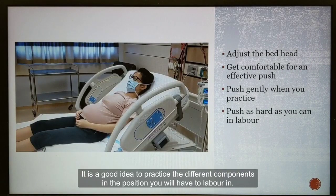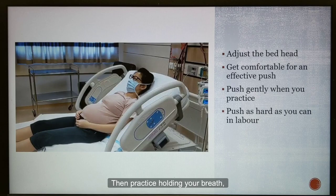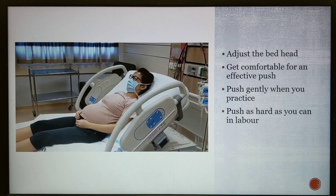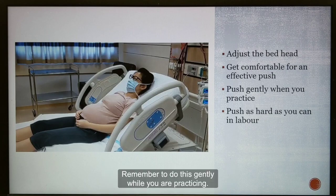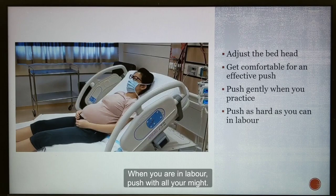It is a good idea to practice the different components in the position you will have to labour in. At home, lean on some pillows so that you are supported at about 45 degrees. Then practice holding your breath, bulging your abdomen and perineum in the position shown in the video. Remember to do this gently while you are practicing. When you are in labour, push with all your might.